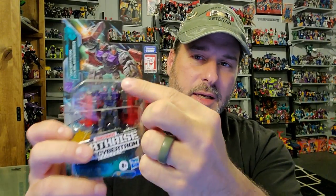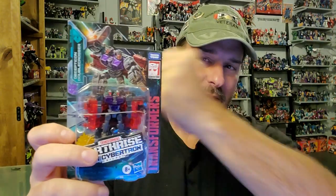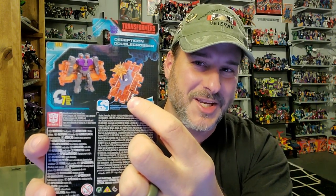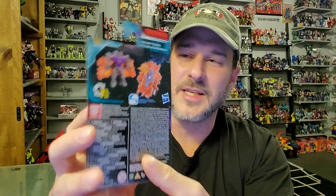Let's take a look at the packaging. You've got Double Crosser here in robot mode, with some fantastic artwork up top — he looks like he's deflecting a blast coming in with a shield. On the back of the package, you've got Double Crosser in robot mode and shield mode. It looks like an intersection — specifically a four-way intersection instead of a ramp.